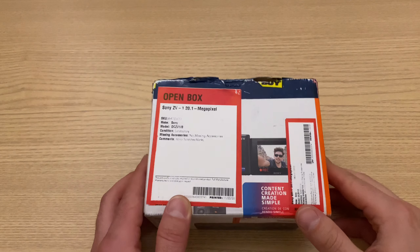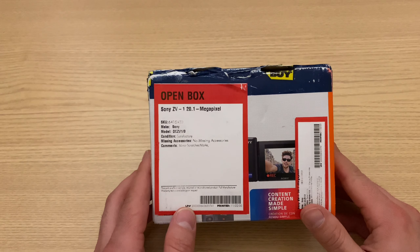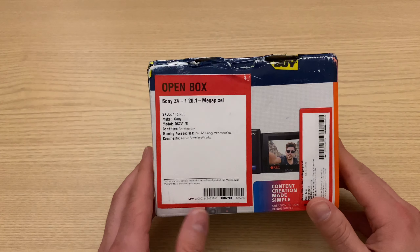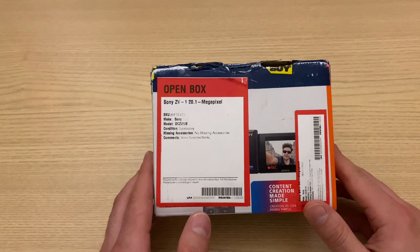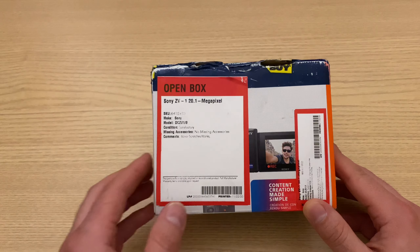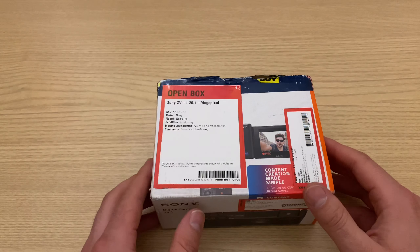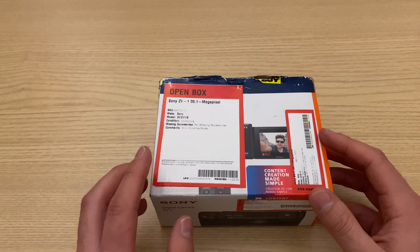Let's get this open — the Sony ZV-1, the famous vlogger camera they released a little while back that everyone talked so much about. I got this as an open box at Best Buy. I saved about $70, got it for $630, and I was already off the $100 sales price, so it's a total of $170 off the normal price. It's a pretty good deal, and I thought a lot of people would benefit by seeing how these open boxes can vary.